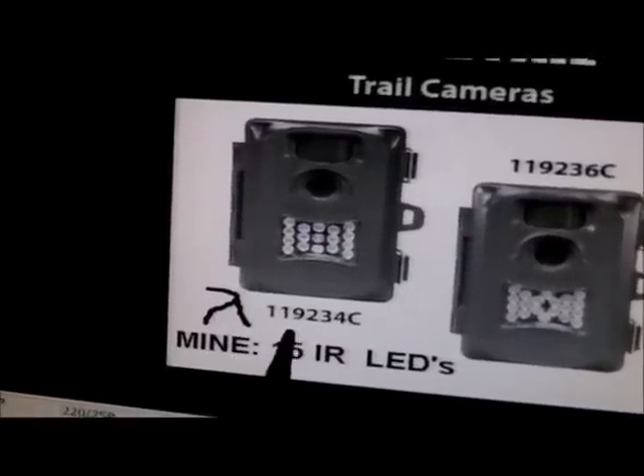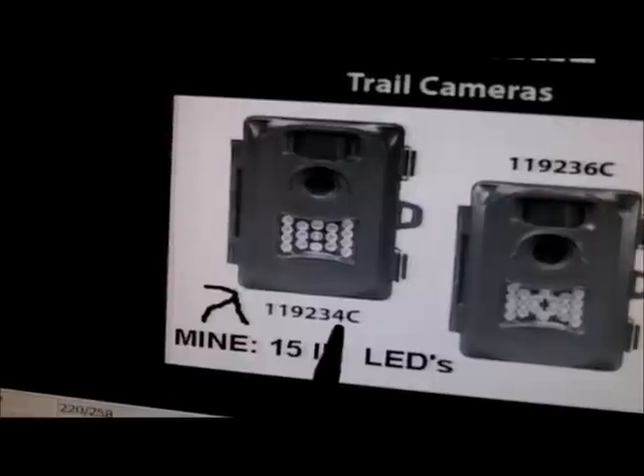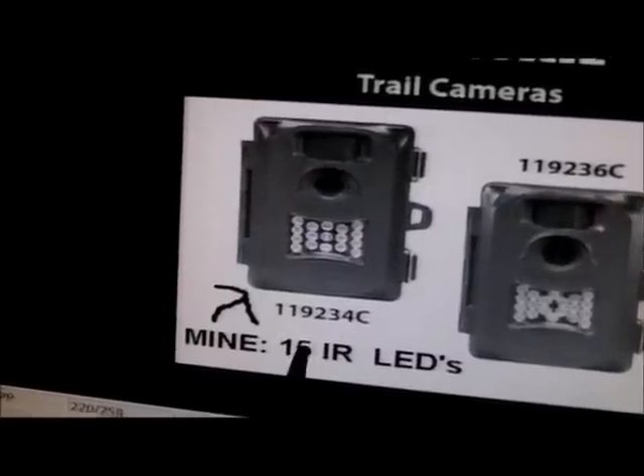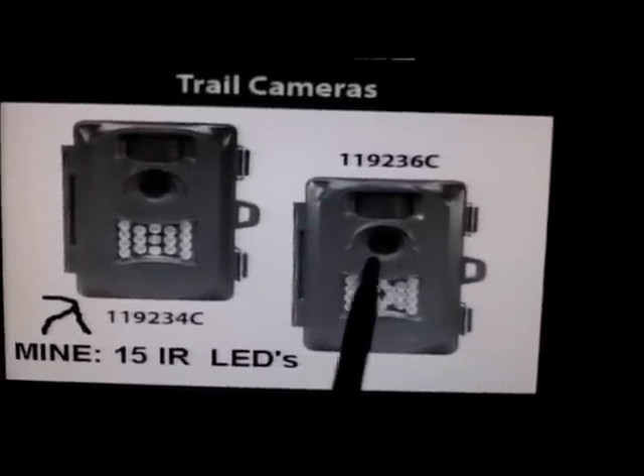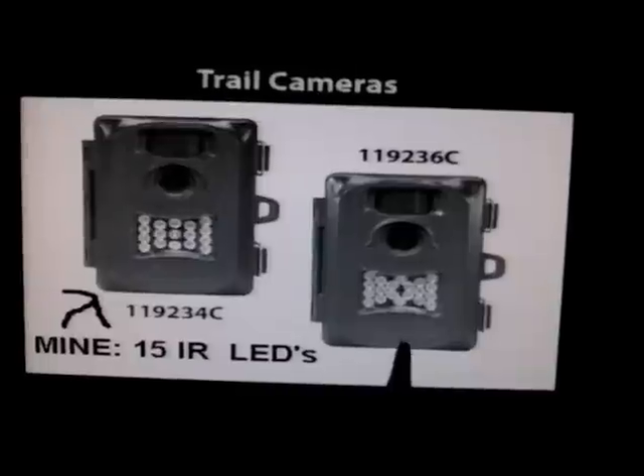This model here, the 119-234C, has 15 infrared LEDs. This other model, which is a six megapixel camera, has 18 infrared LEDs.